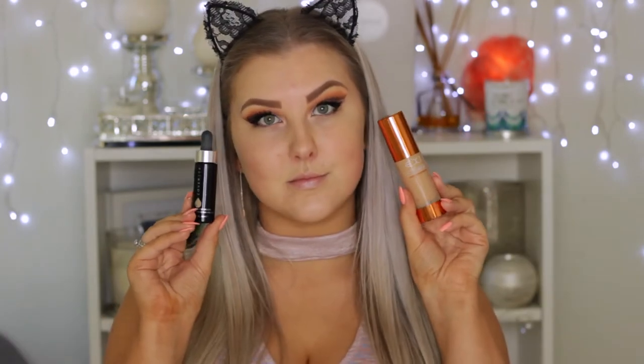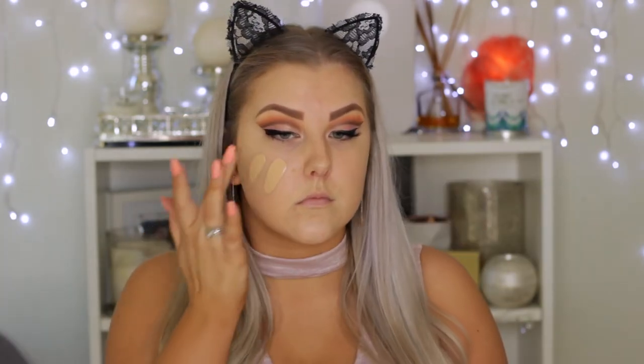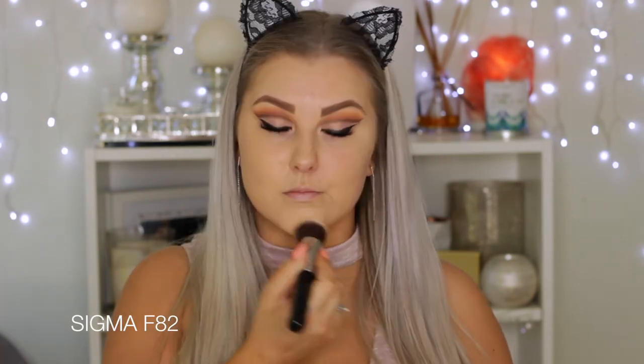Moving on to the face, I'm priming using Bare Minerals Primetime in the Neutralizing Shade, being careful not to ruin my eyebrows and eyes. For foundation, I'm mixing the EX1 Invisiwear Foundation and the Cover FX Custom Cover Drops, dotting that all over my face and blending it in using a round top face brush from Sigma. This gives me the perfect full coverage look I was going for.